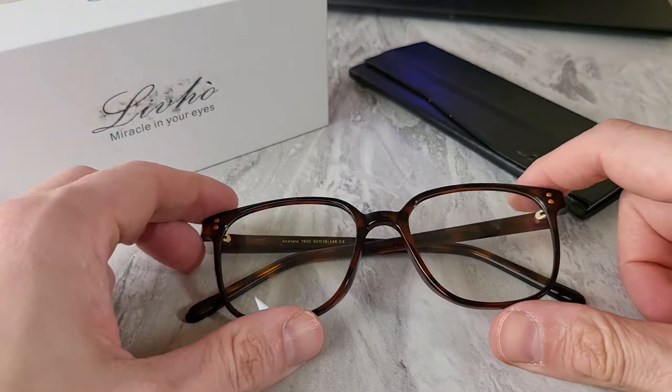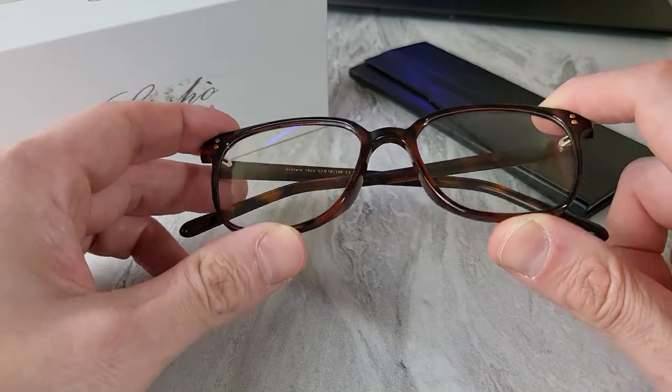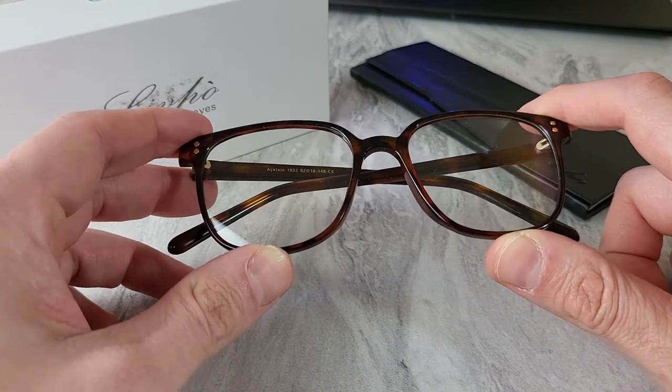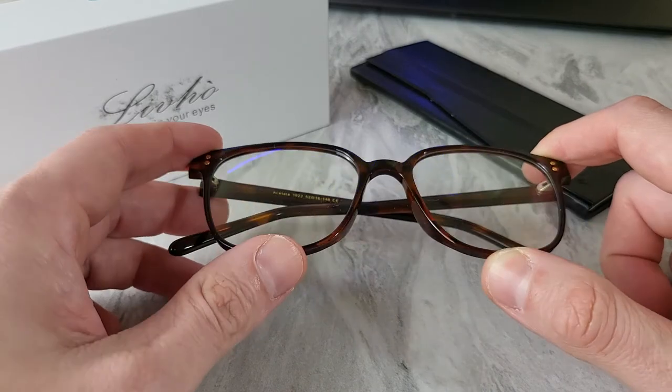These are the Levo Acetate glasses — blue light filtering glasses that you would wear during work or while gaming. Anytime you're in front of a display or screen, there's going to be an abundance of blue light, and blue light is not good for your eyes.